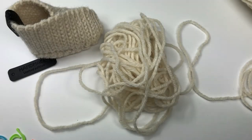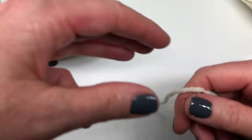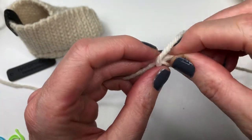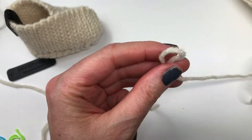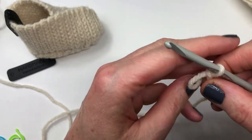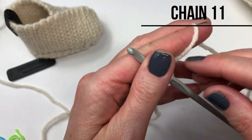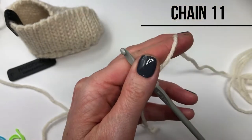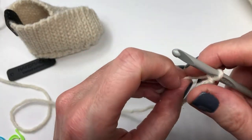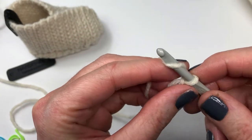I have my ball of yarn that I've just measured out and I'm going to put it off to the side. I'm going to start as I normally would with a slip knot, grab my crochet hook, insert it in the slip knot and pull tight. Just make sure the yarn you're using is coming off the ball of yarn and not off the small pile that you just measured. We're going to start by chaining 11.